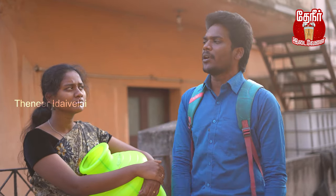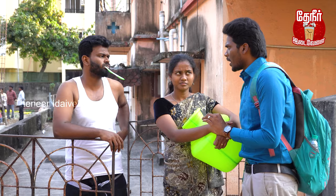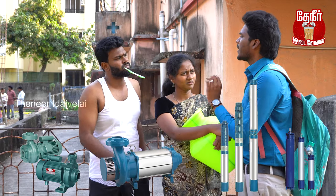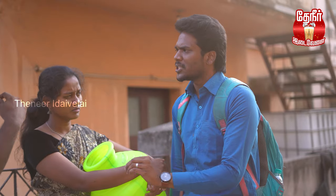These are mono block, open well submersible, and four submersible jet motors. They come in 1 HP, half HP, and 2 HP.